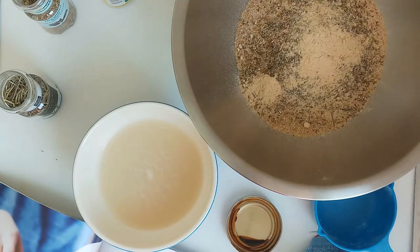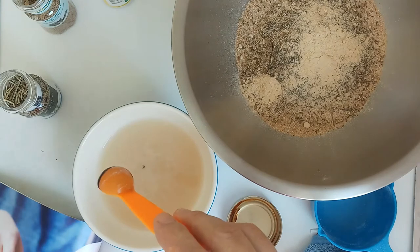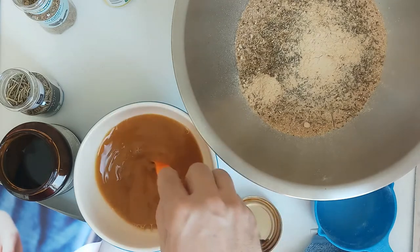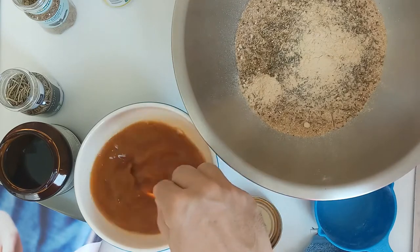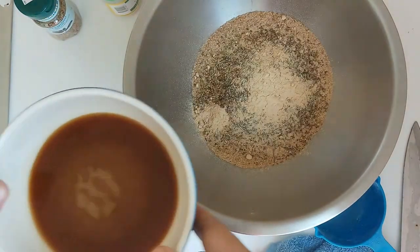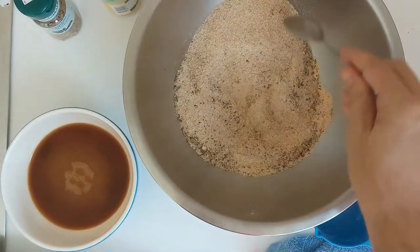It looks like I screwed this up too. It says in a separate bowl, mix together yeast, water and molasses. I did not put the molasses. So what I'm gonna do is just put it in now — it's one teaspoon. Whoa, this is some thick stuff. I guess it's the sugar for the yeast. I'm gonna just put this in here, and then I think I'm gonna have to wait for another ten minutes. I'm just gonna leave the camera rolling and you can stare at this for ten minutes.